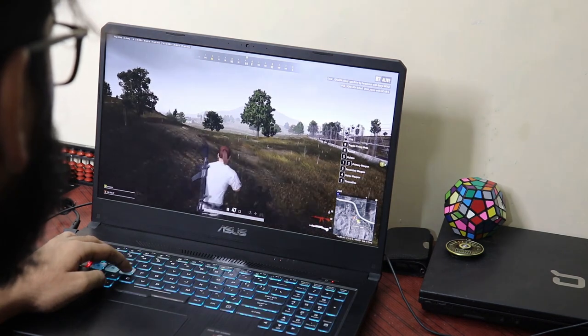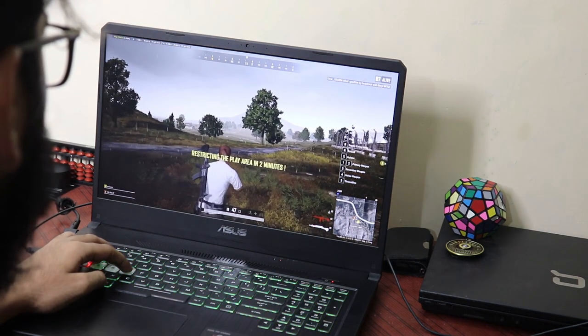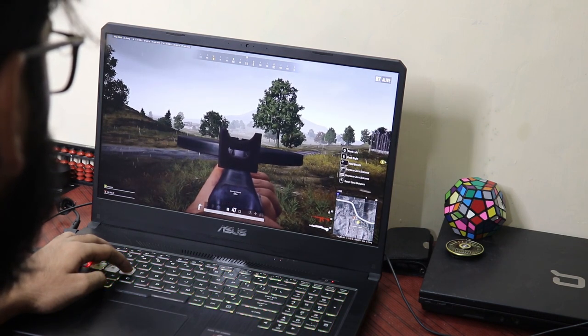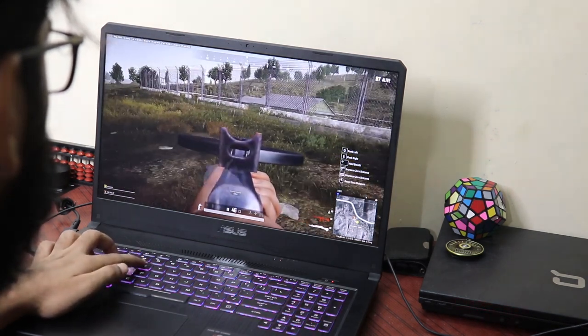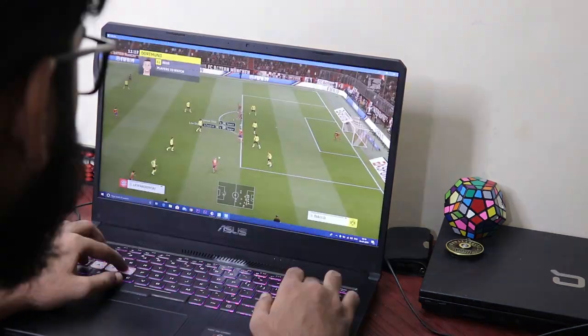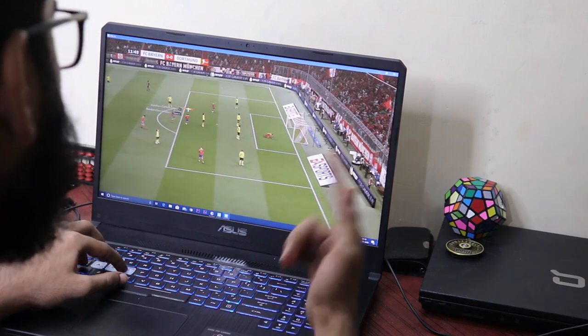The next great thing about this laptop is its display — a massive 17.3-inch IPS anti-glare panel with different brightness levels. It has deep black levels with very sharp contrast. One unique thing that is next to impossible to find in this price segment is the 120Hz refresh rate, which comes in really handy when playing games.